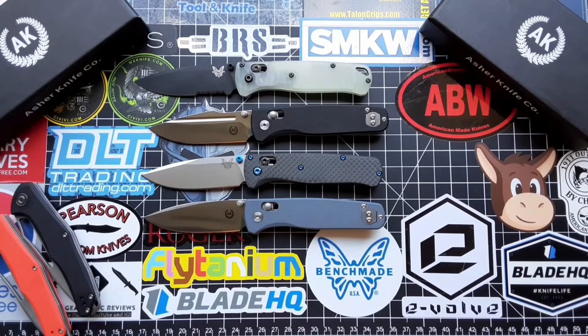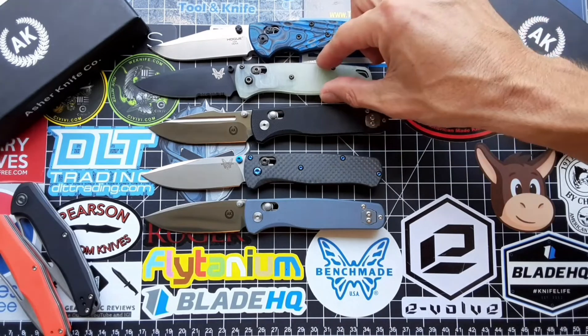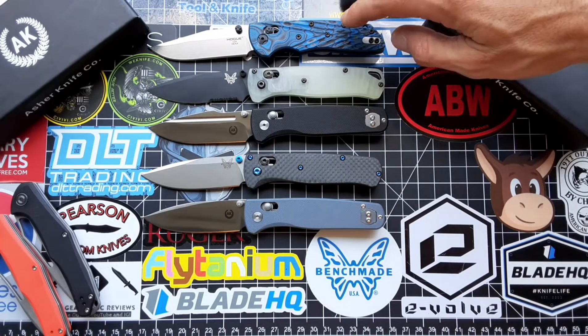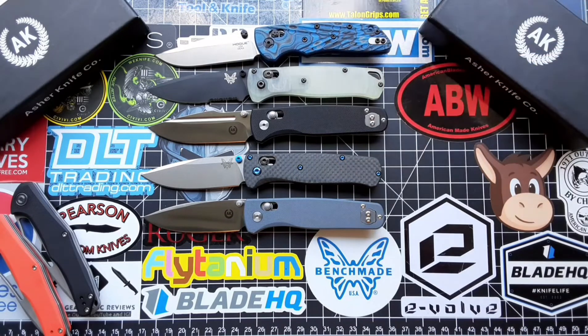Might as well throw this guy in there — the Hogue just doesn't get enough love from my channel, not as much as it deserves anyway. I love the Hogue Decca. This one I actually have the one cliff with the blue. Great carry — I love carrying them both.